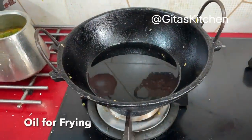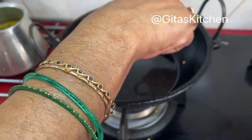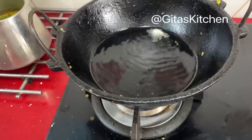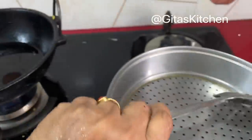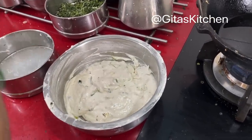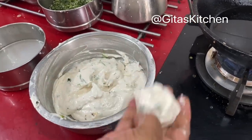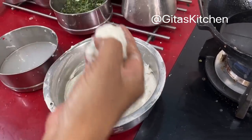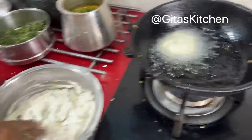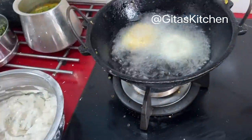I have kept some oil for deep frying the vadas. Let the oil become nice and hot. You can check the oil by dropping just a small drop of batter into it — see, immediately it rises to the surface. That means the oil is of perfect heat. Now just dip your fingers in some water. Take a small portion of the urad dal batter, make a hole in the center like this, and drop it into the oil. Every time wet your fingers, take a portion of the batter, make a hole and gently drop it. Be careful.